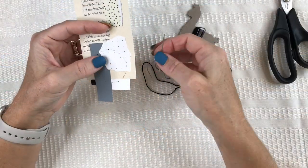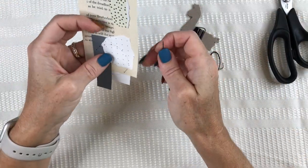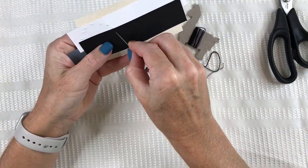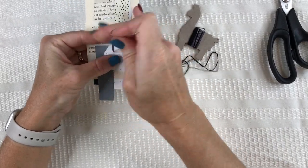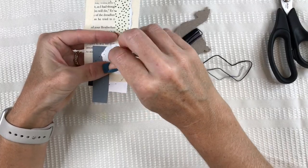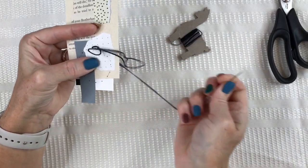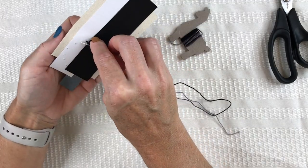Once I have my holes pierced into my paper, I'll thread a needle and knot the end with the color of embroidery floss I'd like to use, and I'll start my stitches. You can use any stitch you like. I'm going to start by going in at the top, around 12 o'clock of this circle, then going to the next hole and pulling it through. I'll come up the next hole and go around and around, repeating this until my circle is complete.